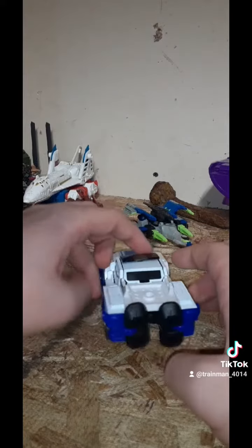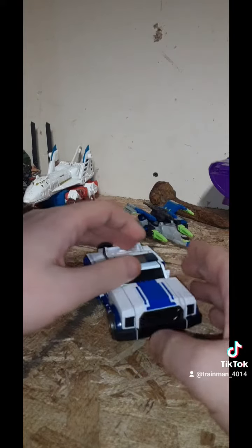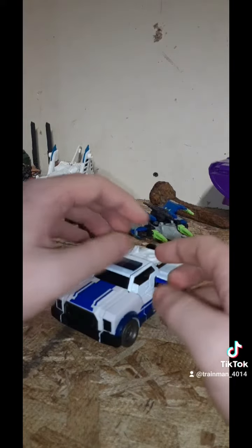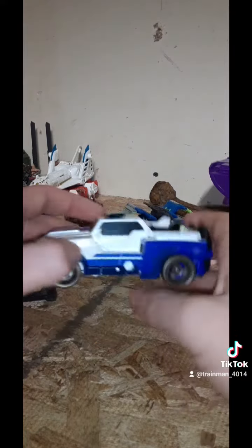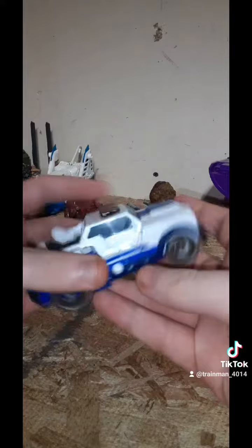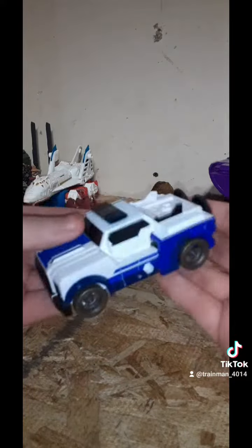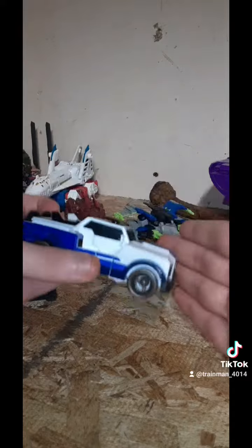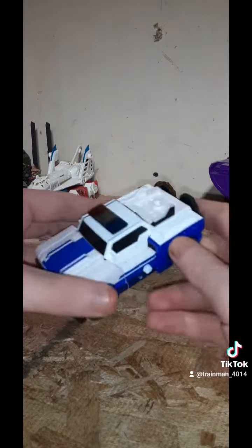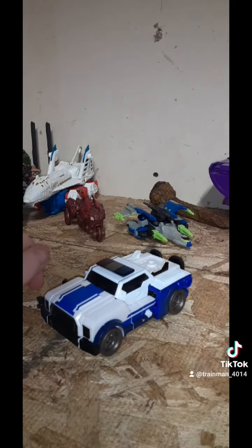Stuff doesn't make sense half the time. But yeah, this has been my Transformers Legacy Evolution StrongArm. Would I recommend this figure? Yes, because this is actually a nice mold and I like the character in the show. Granted, I haven't seen this version of Robots in Disguise in a long, long time. But yeah, this has been Transformers Legacy Evolution StrongArm. Good fig.